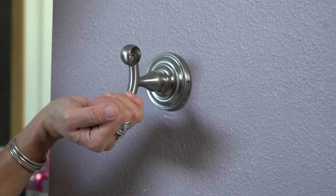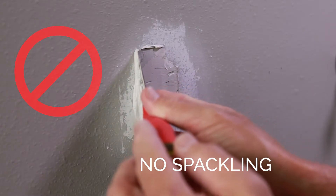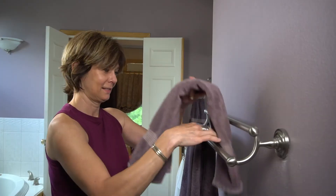WallShark eliminates the headache of traditional drywall repair. That means no sanding, spackling, or painting, and no wall anchors or toggle bolts.